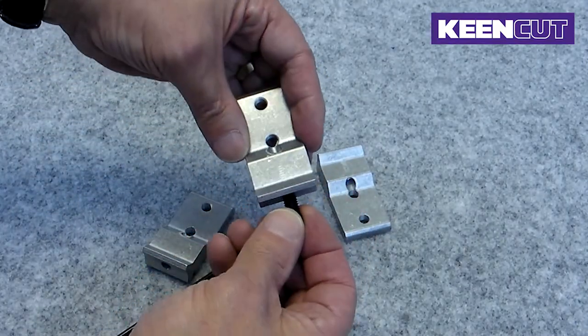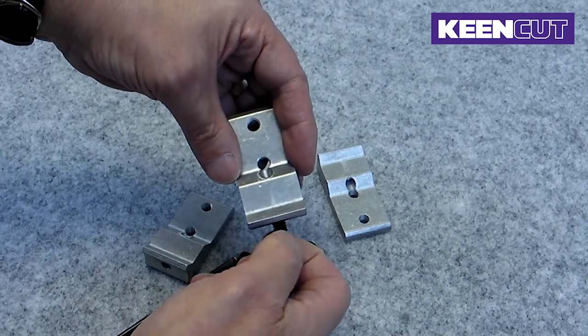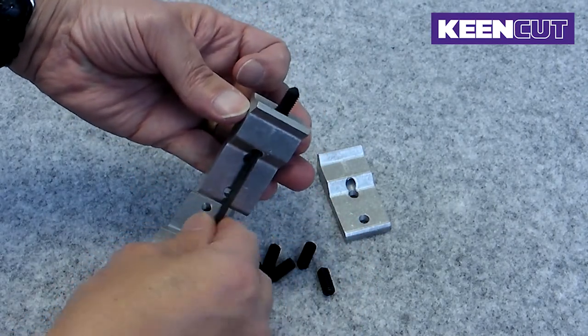Insert the grub screw into the joining bracket backwards. Screw it in using the allen key so that only two to three threads are showing.